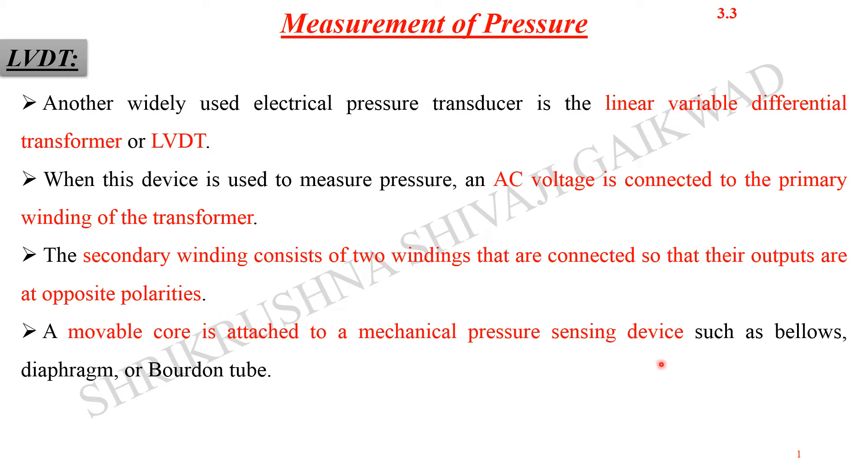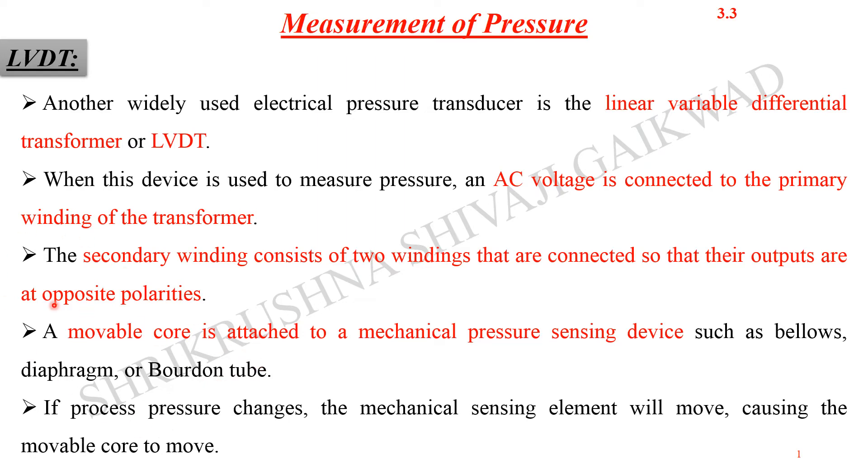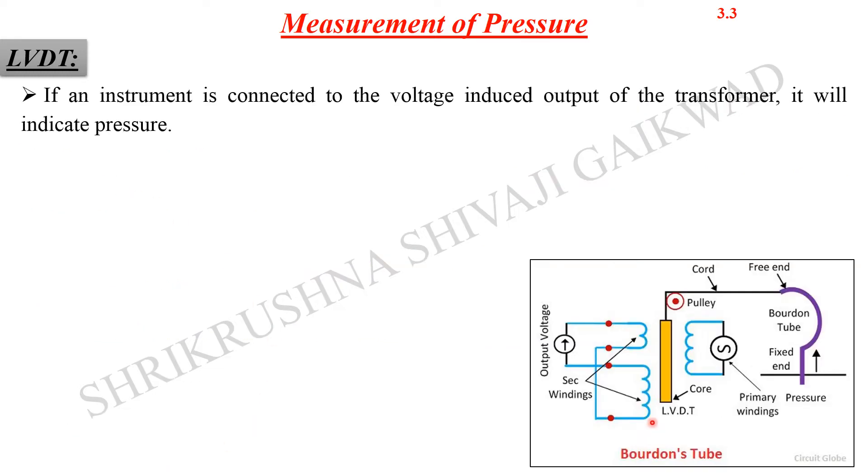Instead of displacement, we are actually measuring the displacement of the core, but that core is attached to the pressure sensing element — such as the diaphragm, bellows, or Bourdon tube. So if the process pressure gets changed, the mechanical sensing element will move the movable core through the windings. This core is connected to the Bourdon tube through a pulley, so as the pressure gets changed through the Bourdon tube, the free end will get moved up or down.